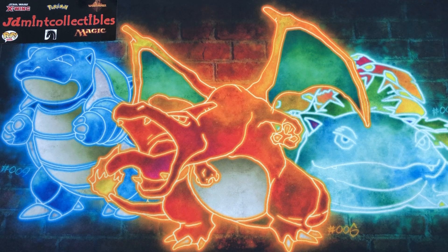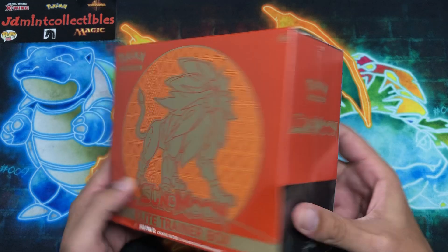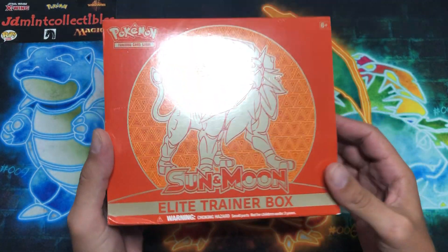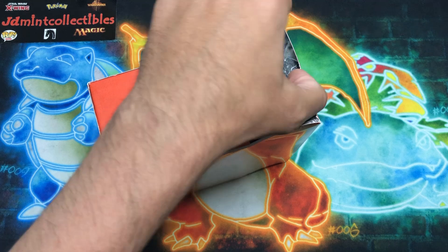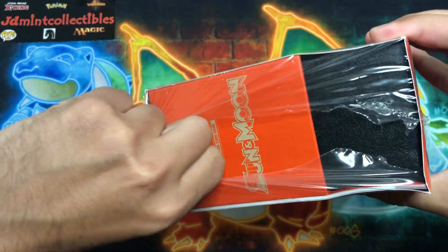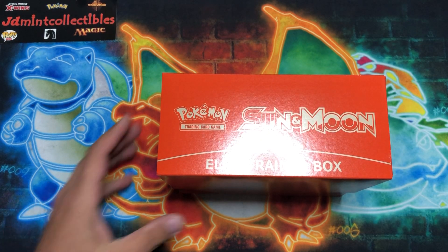Today we're going to crack into another Sun and Moon Elite Trainer Box — the Solgaleo version. We have opened this up before but it's always cool to go back to the previous era and open up some stuff, especially on the brink of a new generation. If you guys weren't aware, they announced the two new Pokemon games coming out later this year — Scarlet and Violet — so with that there'll be a new generation of Pokemon cards as well, which I'm super excited about.